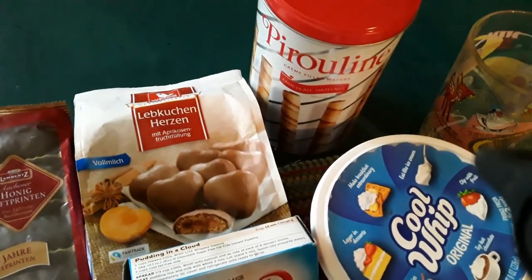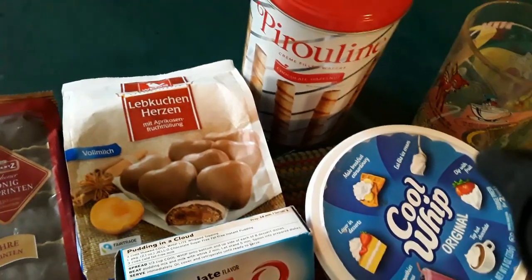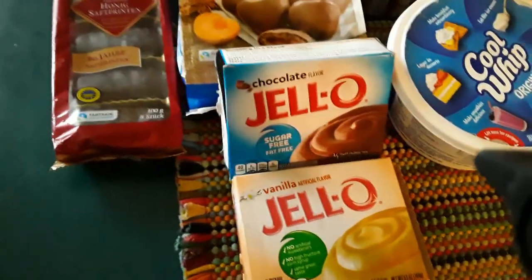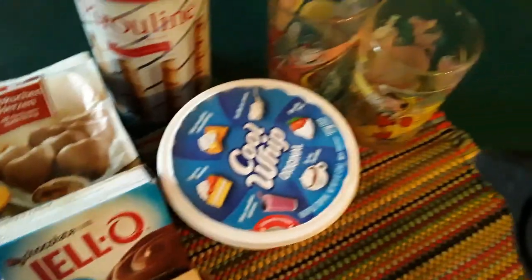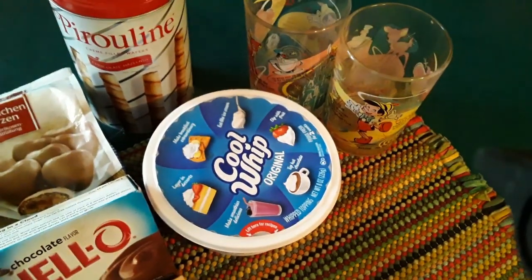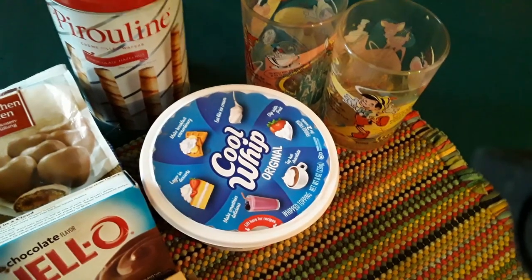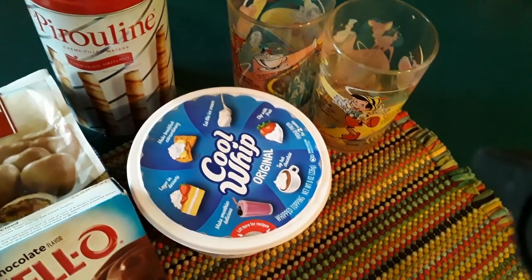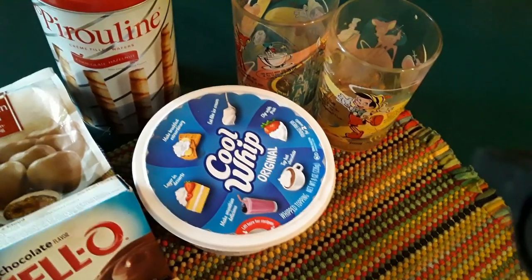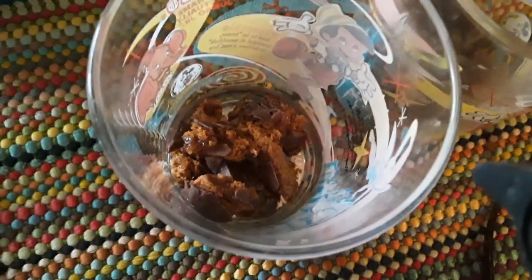And that is the cookies that my wife bought me. So we're gonna use chocolate pudding, vanilla pudding, cool whip topping, and two glasses. I will show you step by step how to put this together and make a really great dessert out of it. So come on, join me.